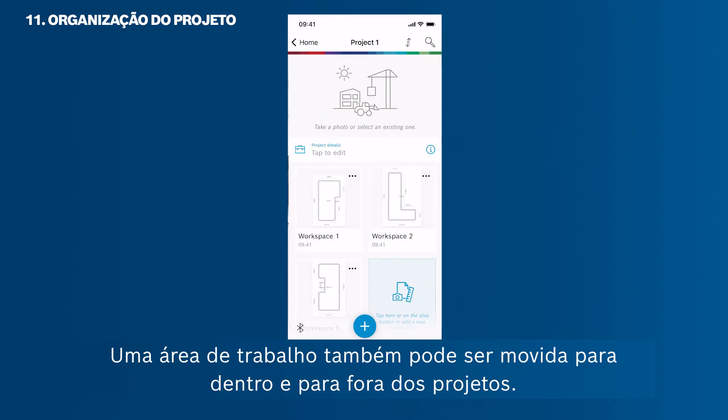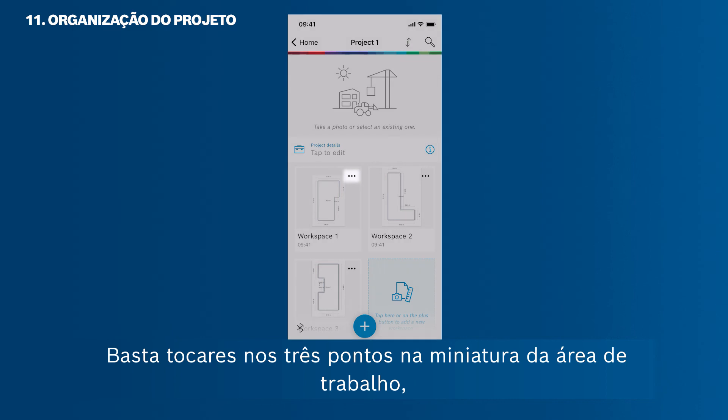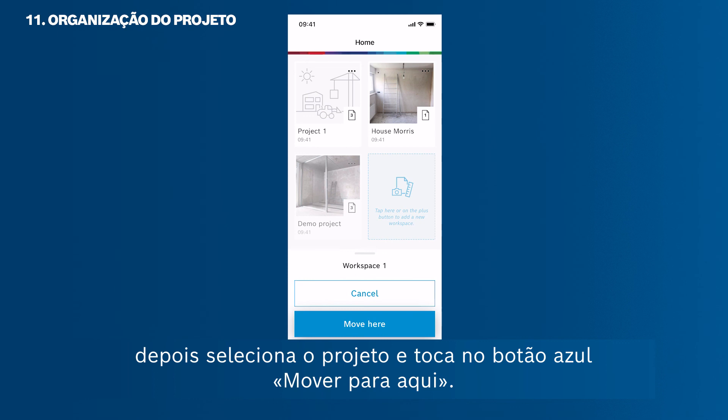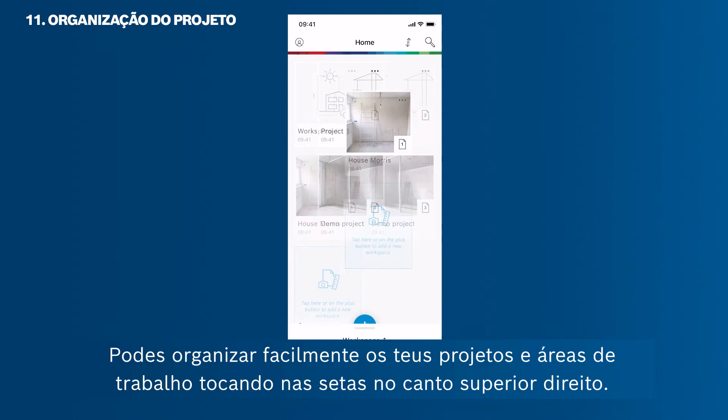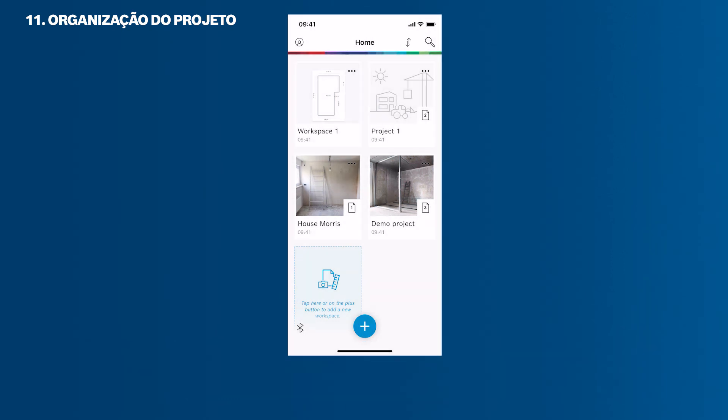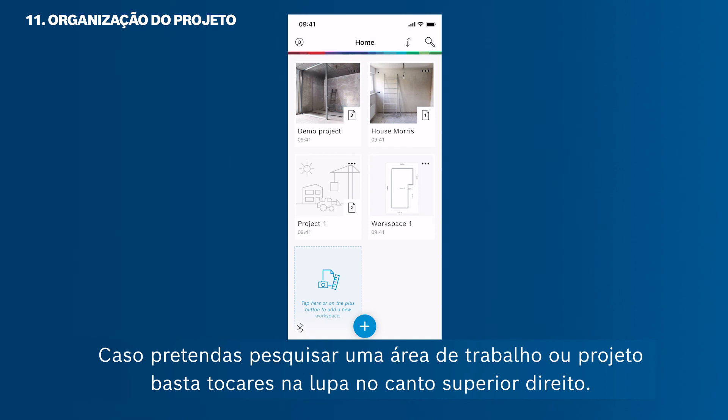A workspace can also be moved in and out of projects. Just tap the three dots in the workspace thumbnail, then select the project and tap the blue Move Workspace Here button. You can easily sort your projects and workspaces by tapping the arrows in the upper right corner. If you want to search for a workspace or project, just tap the magnifier in the upper right corner.